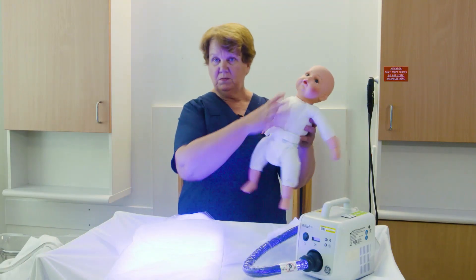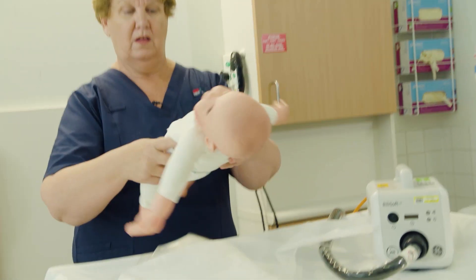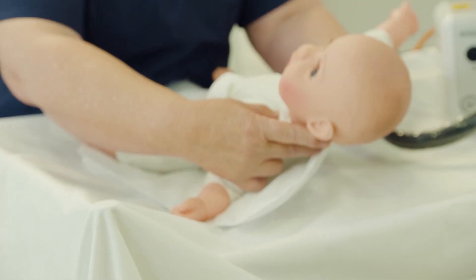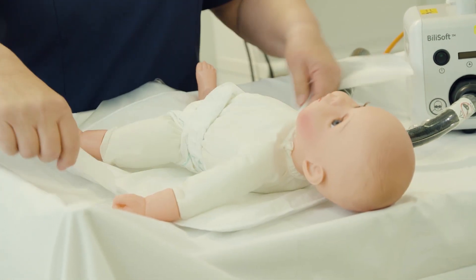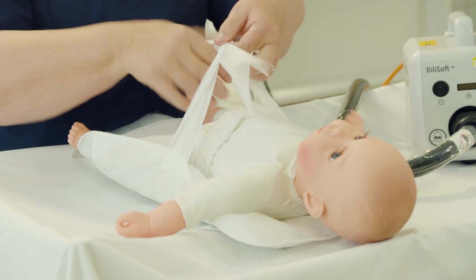Your baby should be completely naked except for a nappy. The baby is placed on the BillySoft to the nape of the neck, the top of the shoulders, and then it is firmly tied around your baby.